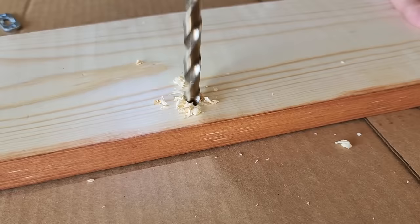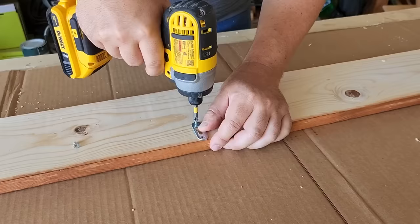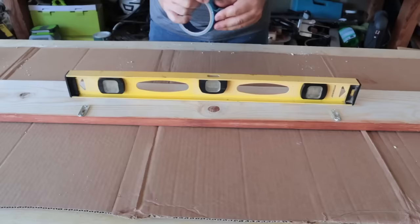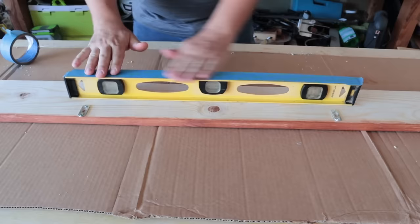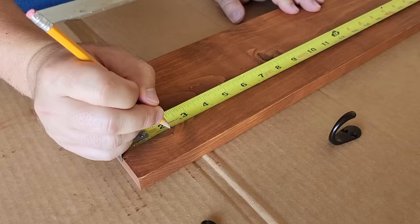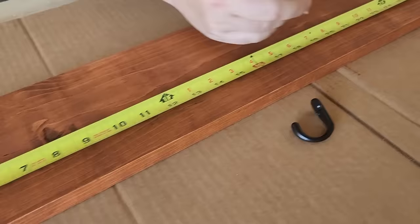Once you get it drilled, get rid of the sawdust and install the hardware using the screws that come with it — just two at each end of the board. To hang it level every time, take a level, put a piece of tape across the top, lay it flat where your hooks are, and then measure and mark right at each hook. Set the level aside for later. Next, mark equal distance between each decorative hook by dividing the board.